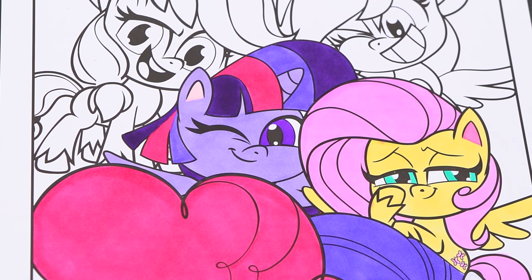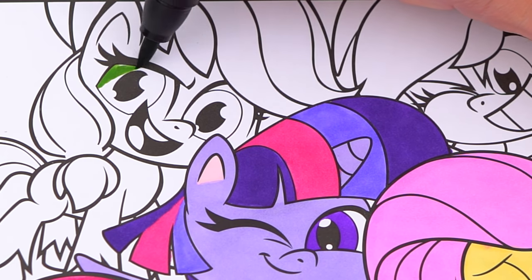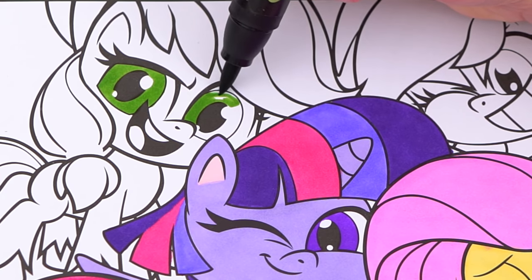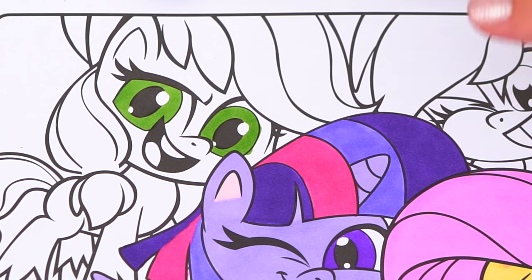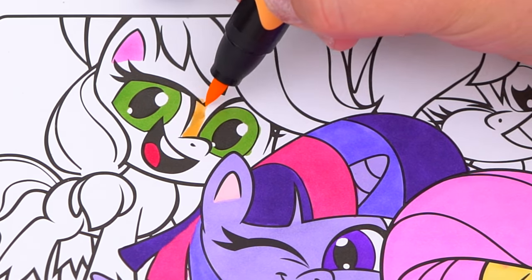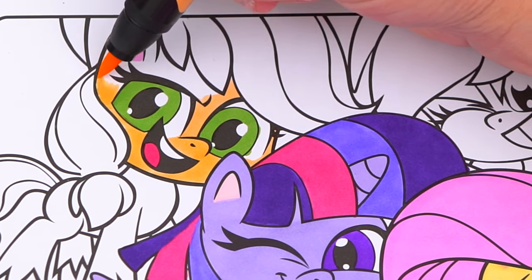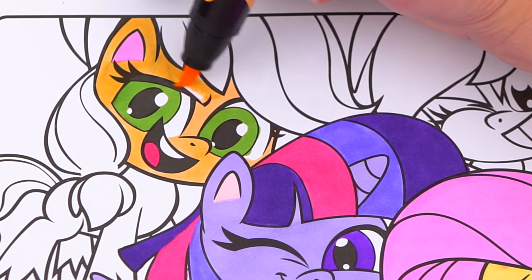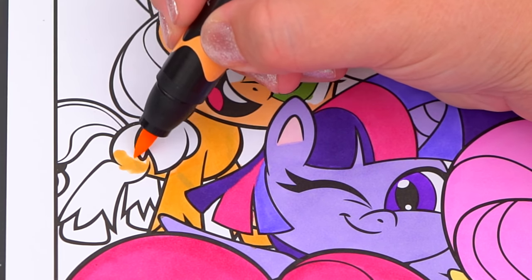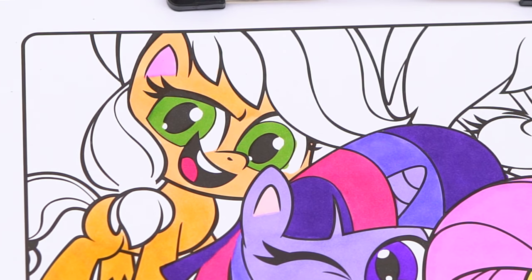Okay, now I'm all finished coloring in Twilight Sparkle. Next let's color in Applejack. She has green eyes, and a pink ear and tongue. Her body is light orange.